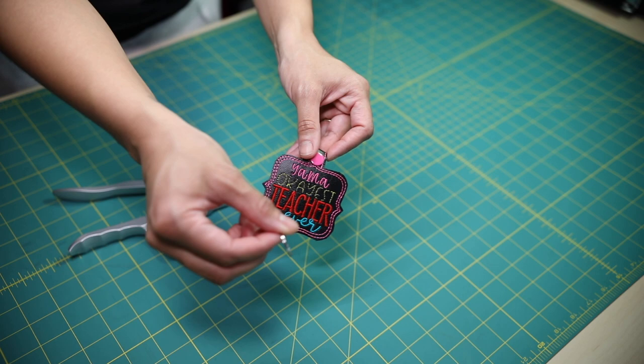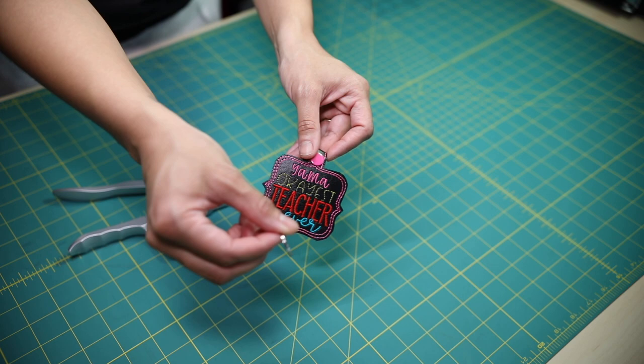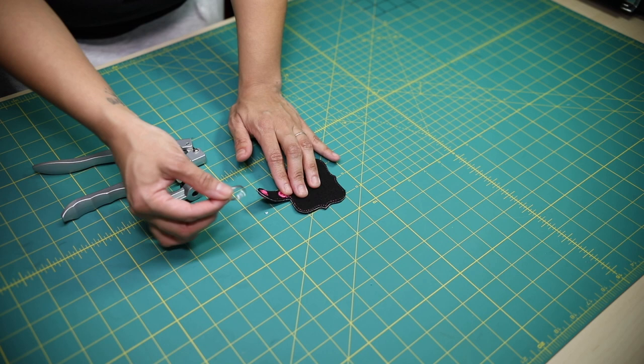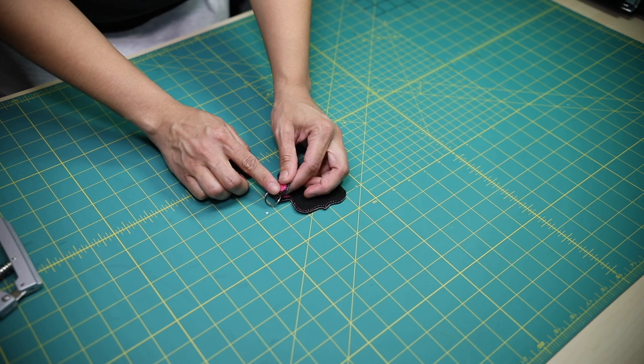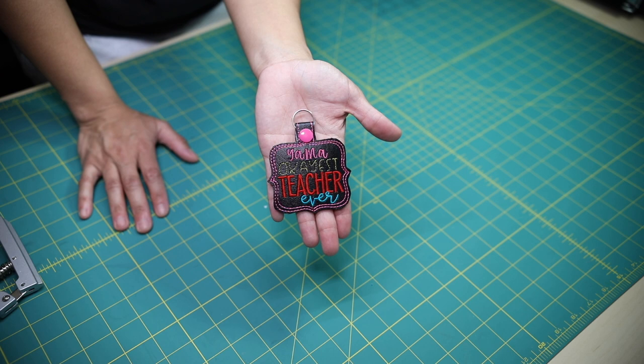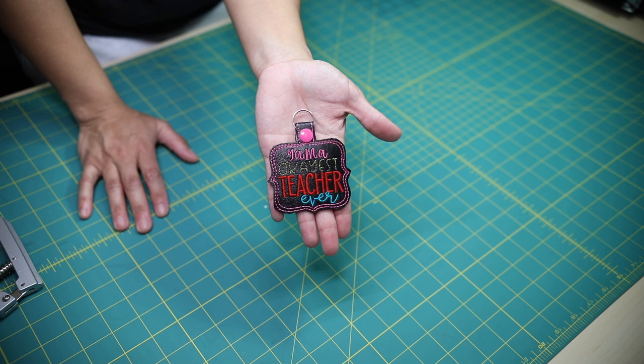This is how it's going to close — you have the front of the keychain. The last part of this project is to install your split ring. All you have to do is take your project, slide the split ring right onto it, and then close it up. Creators, we just finished our in the hoop project! If you stayed all the way to the end, I just want to let you know how much I appreciate it.